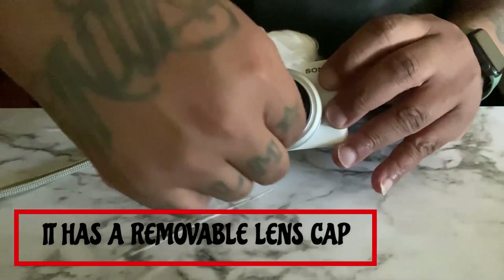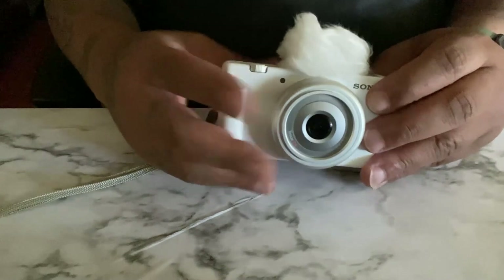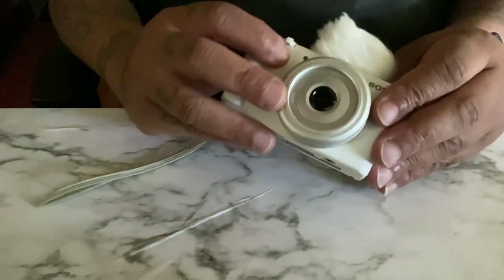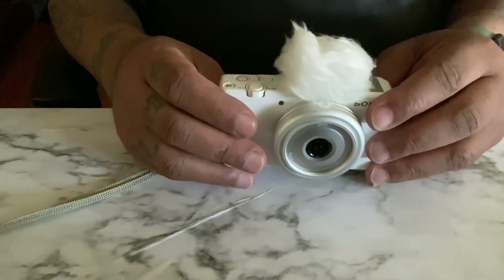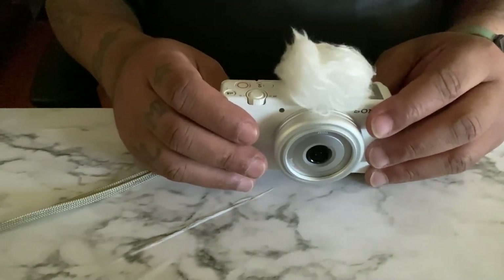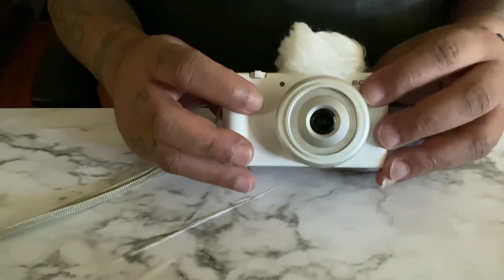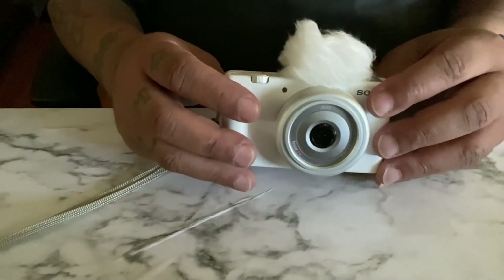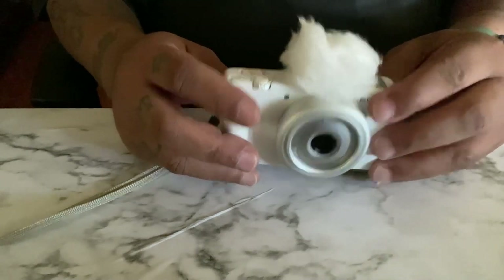You can take off the lens, but this doesn't have a retractable lens, so this is all you get really. The zooming is not all that great, to be honest with you. If I could, I would've bought a better camera that I could change the lens out on, and zoom in more closer to faraway objects.